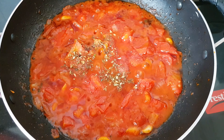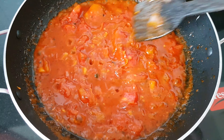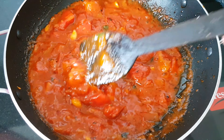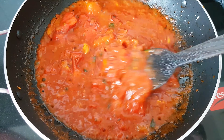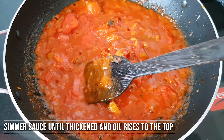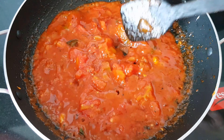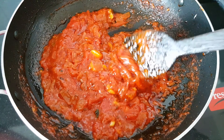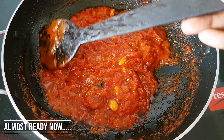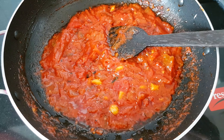We want to add salt to taste. Now we are going to mix it up. The consistency of the pizza sauce is coming together — we will mix it up well.